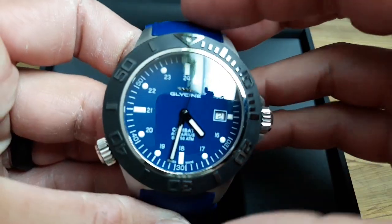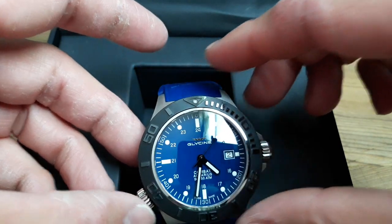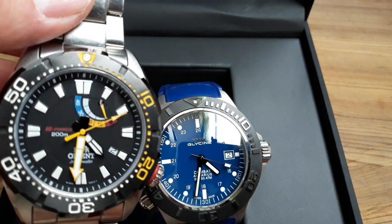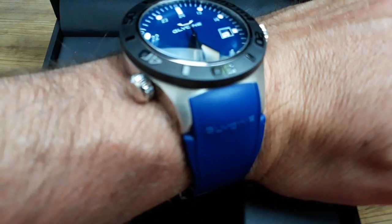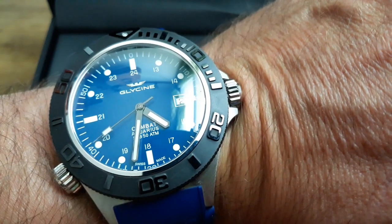I've gotten a lot of compliments on it. Let me give you a wrist shot — I'm going to take my Orient M-Force off. I've done a review on that one too, check it out. Now popping the Glycine on the wrist — it's a good size watch for sure, and that domed sapphire really picks up all the light.